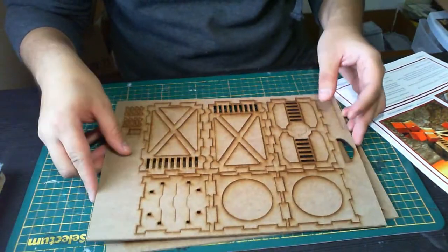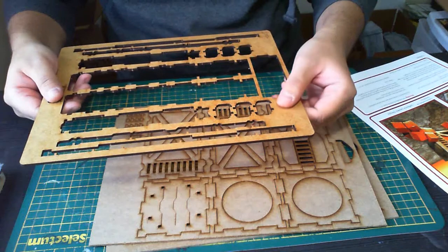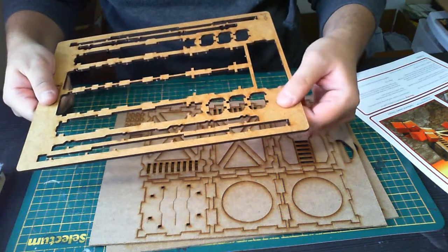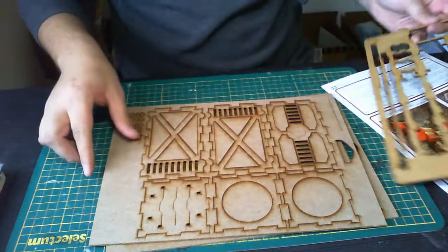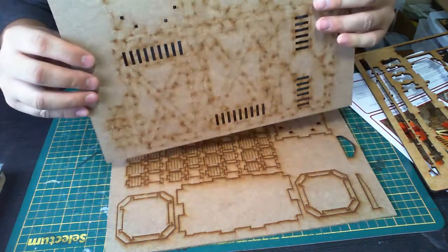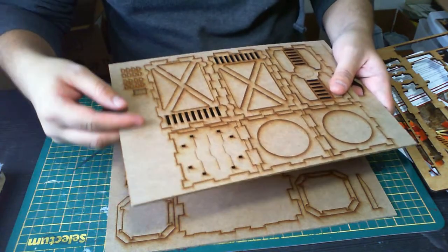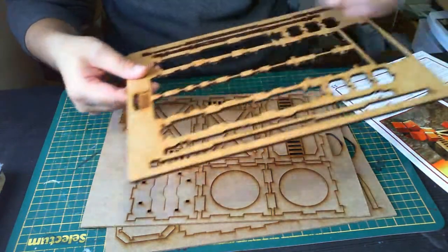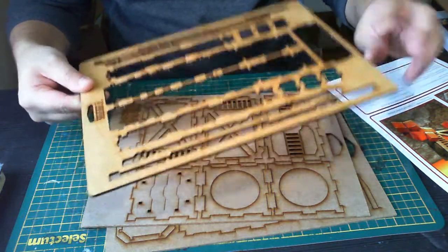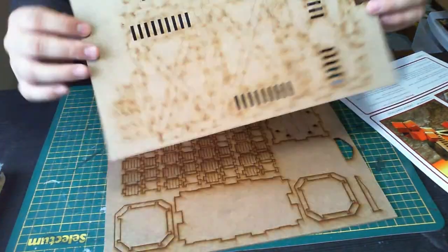One thing I notice with this MDF compared to MicroArt Studio — the MicroArt Studio MDF feels kind of stiffer almost, and the surface texture is a lot smoother. This stuff from XOLK is not weak by any means, it seems pretty sturdy, but the surface texture is not as smooth for sure. I'm not sure if that's going to translate when I paint it — it seems a bit more porous — whereas the MicroArt Studio stuff seems like there's almost a seal or some glue sealing the MDF in. But we'll find out how it paints. So let's start assembling it.